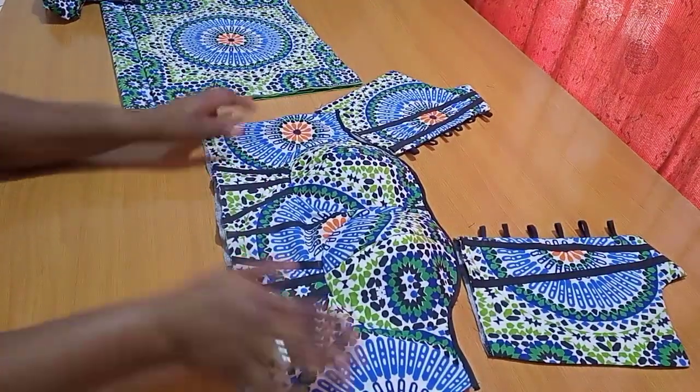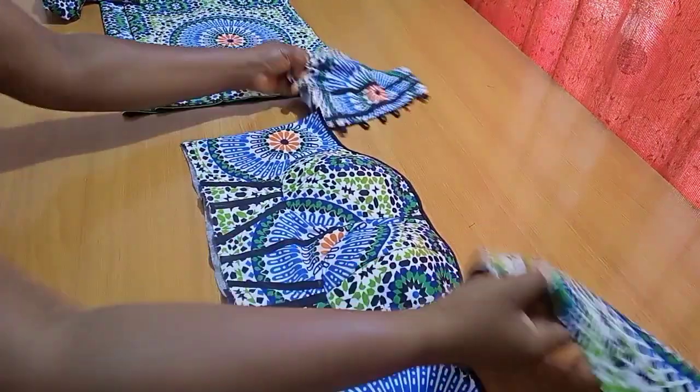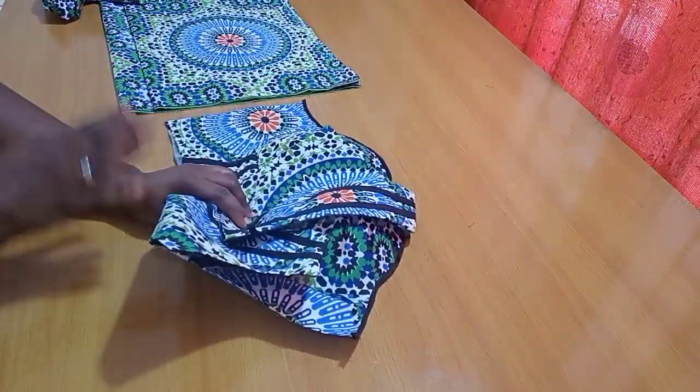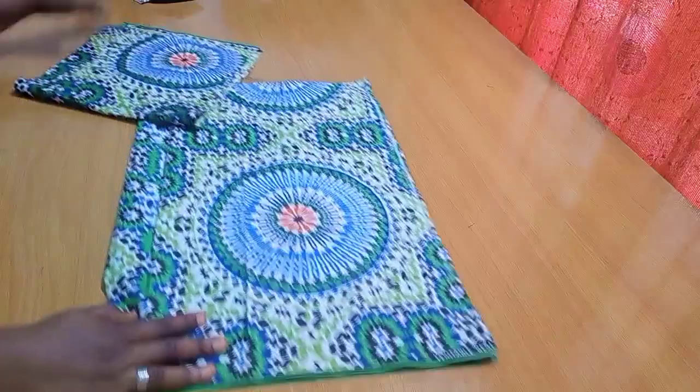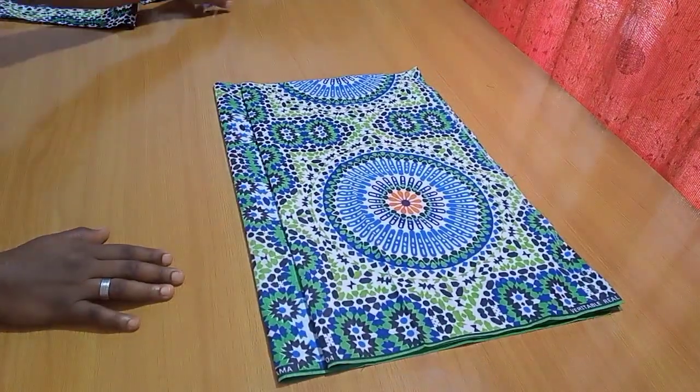This can also be worn as a corset top on its own — all you need to do is hem the lowest part and join the sides. But for me, I'm attaching it to the upper piece. Getting started, I already have my fabric all laid down and I'm cutting the front and back piece together.